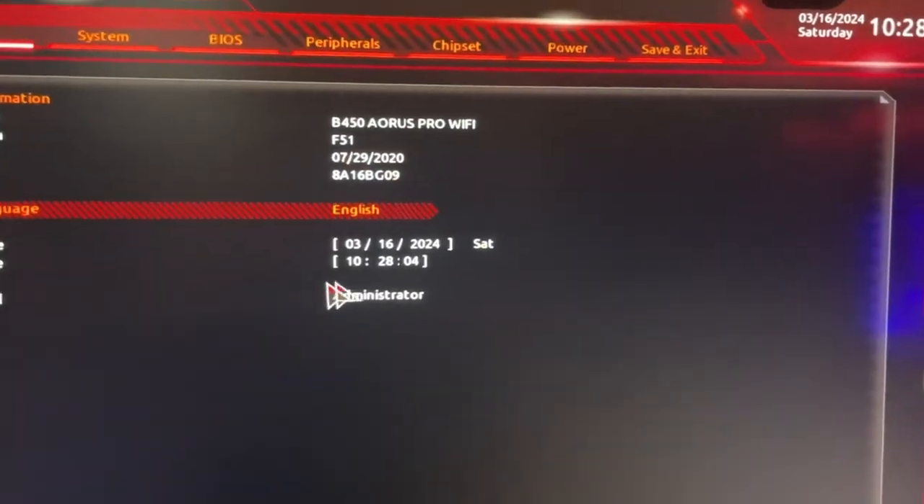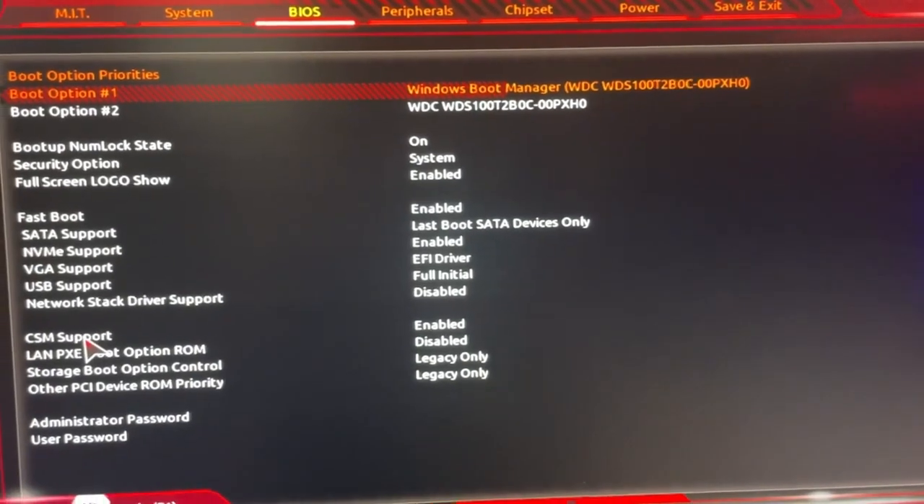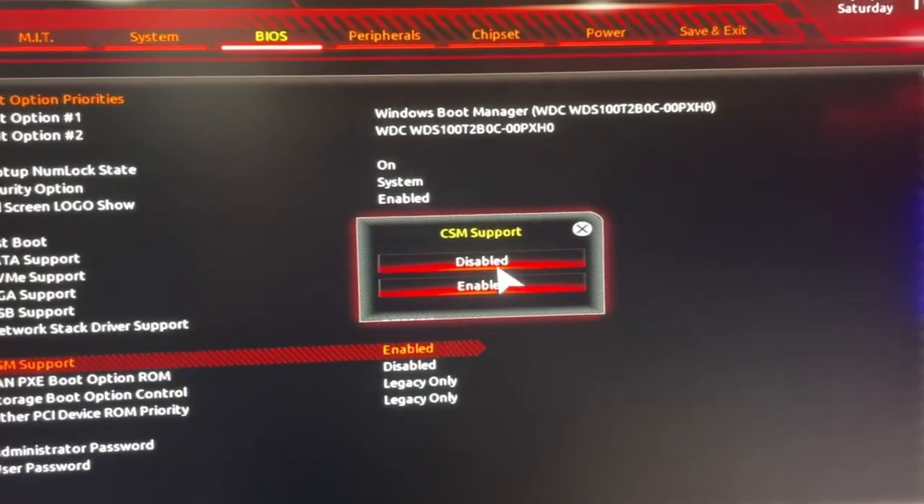If you're on easy mode, go to classic. Once you're in classic, go to BIOS. Once you're in BIOS, you have to click on CSM Support. If it's enabled, you have to disable it.